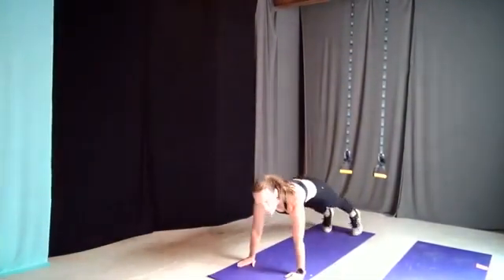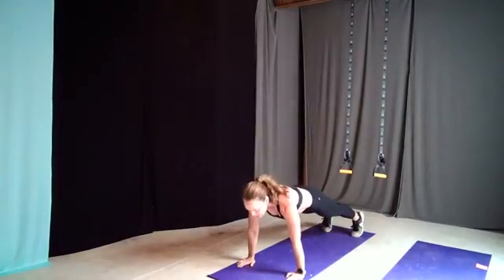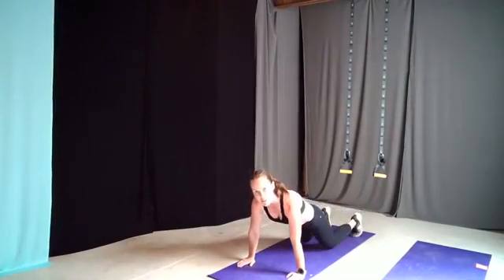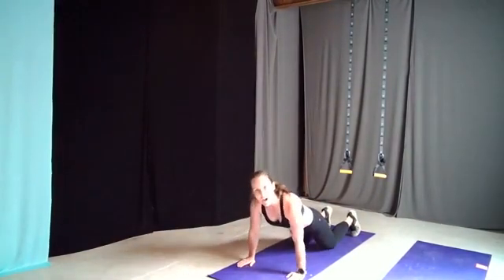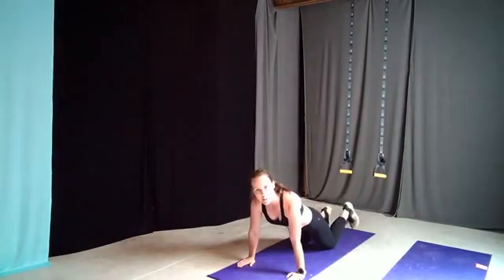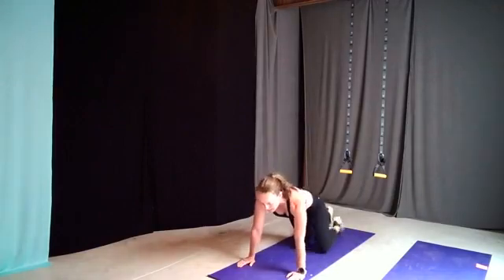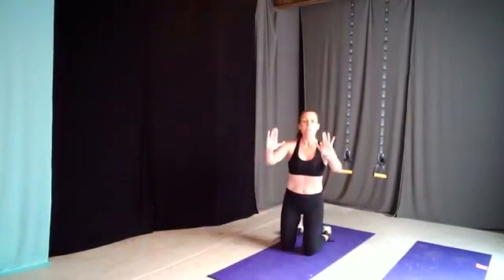When you do the push-up, you want to be on the ground keeping that core tight, belly button pulled in. Watch my elbows — they're going to stay tight in as I come up. You also want to go all the way to the ground for a functional move, because if you only go partway, all you're really getting is elbow joint movement — not full range of motion. You want the chest all the way down to the ground and then come back up.